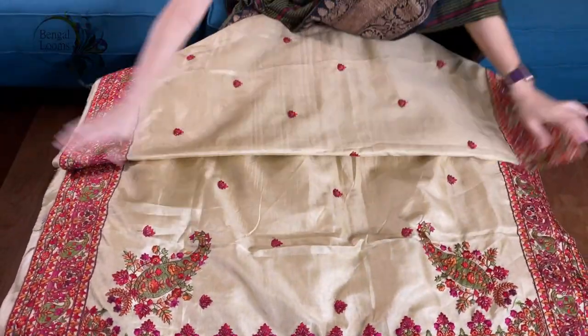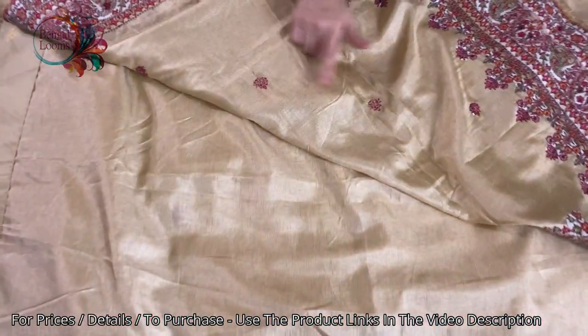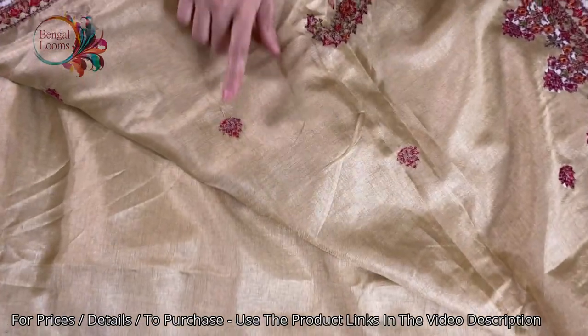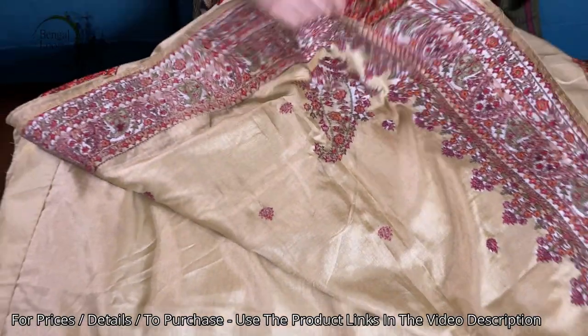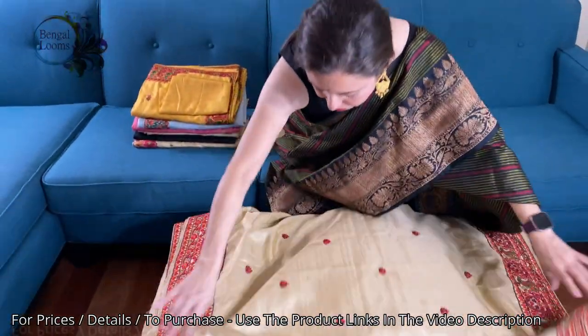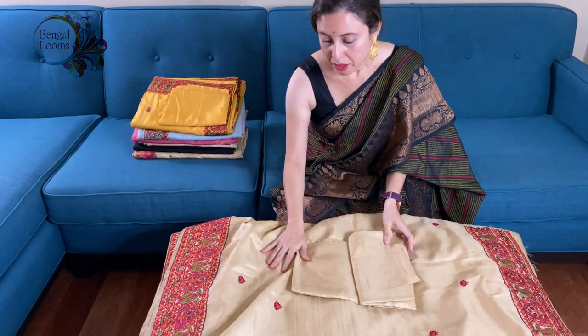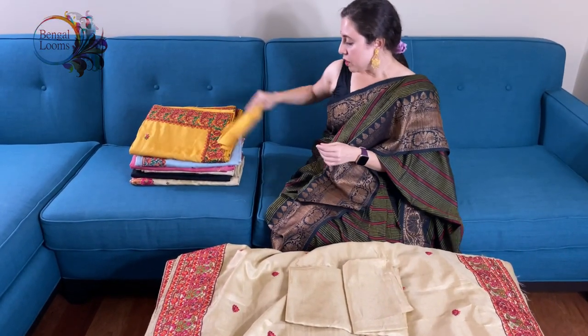This is the pallu of the saree. Let me show you the back side — these are not print, you can see these are embroidery, though machine embroidery. This is the blouse piece for this saree.